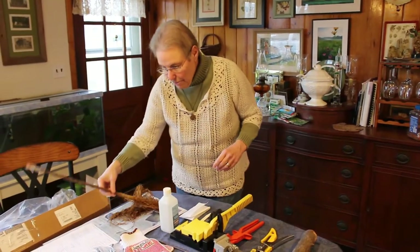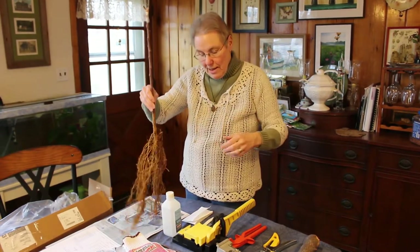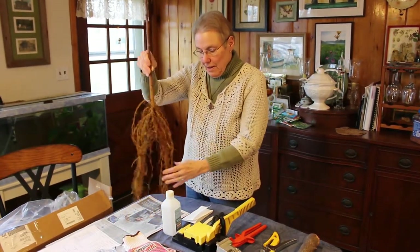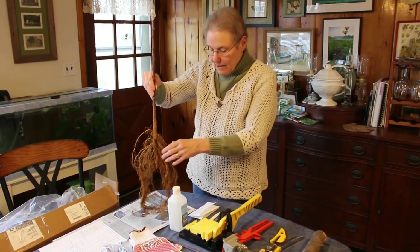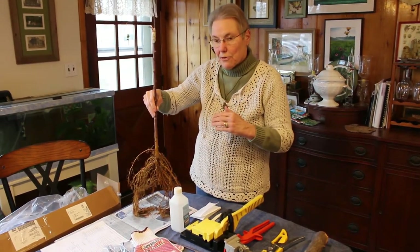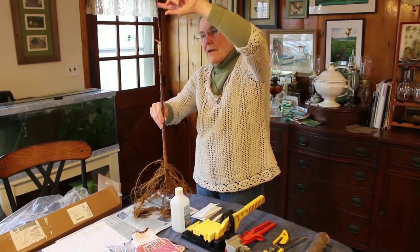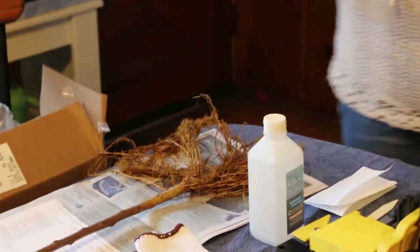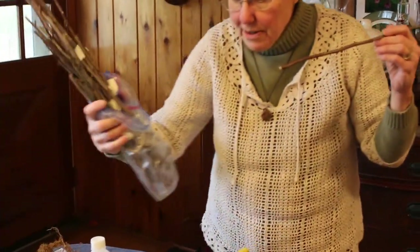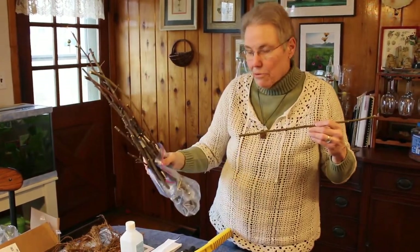This is an apple rootstock that I grafted a piece of scion wood onto — it's a Northern Spy variety. The rootstock is two years old, ordered from a commercial nursery orchard, and this is a semi-dwarf tree rootstock with regular apple scion wood on it. This is a piece of scion wood I'm going to use to graft — it's a selection of different apple varieties from a commercial orchard that we cut.